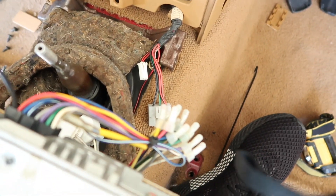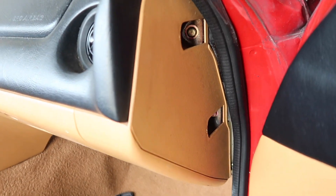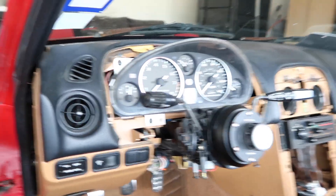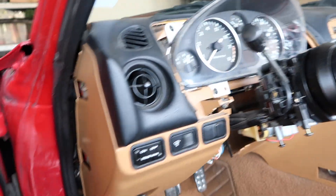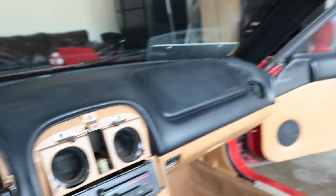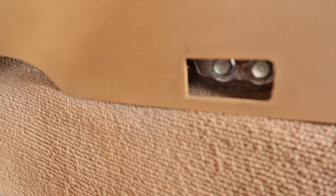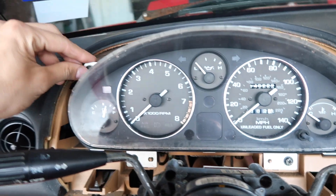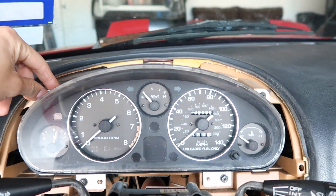Alrighty guys, now that we got the tombstone off we had to disconnect the emergency lights, the pop-up lights, and the radio. First off we got to take off these screws — I already took that one off so that's ready to go. Got these off on both sides, now time to take those bolts off on both sides as well, and then we're gonna take this off too to get it off the dash.